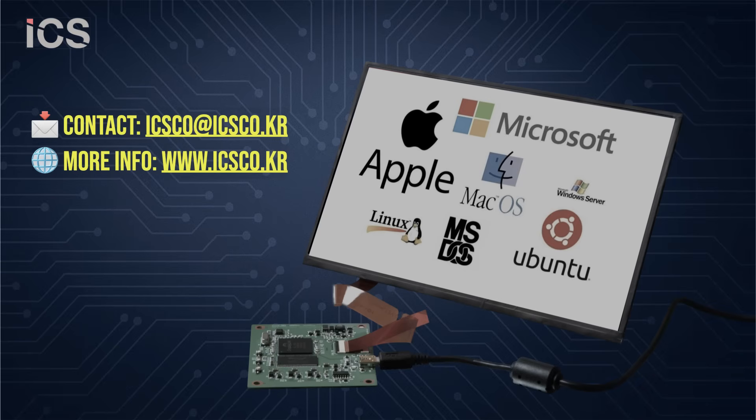Upgrade your industrial display systems with our LVDS to USB Monitor Board — compact, powerful, and ready for your next project. Contact us today to learn how this board can transform your display solutions.